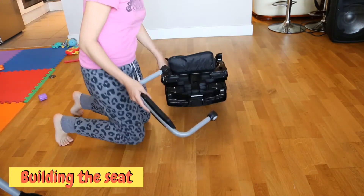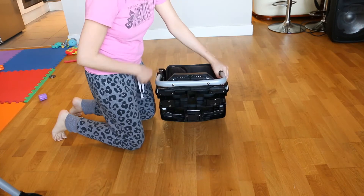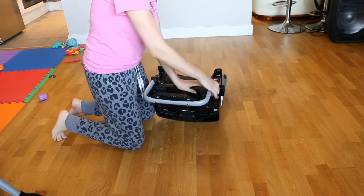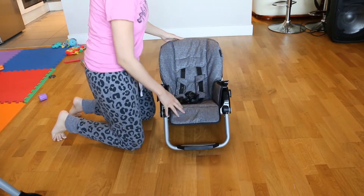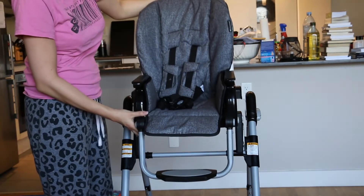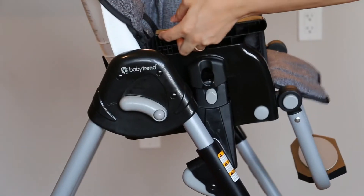Now we will build the booster seat. Take the footrest and insert the ends into the seat. Then you take the seat and slide it into place. Pull up to make sure it is locked in place.